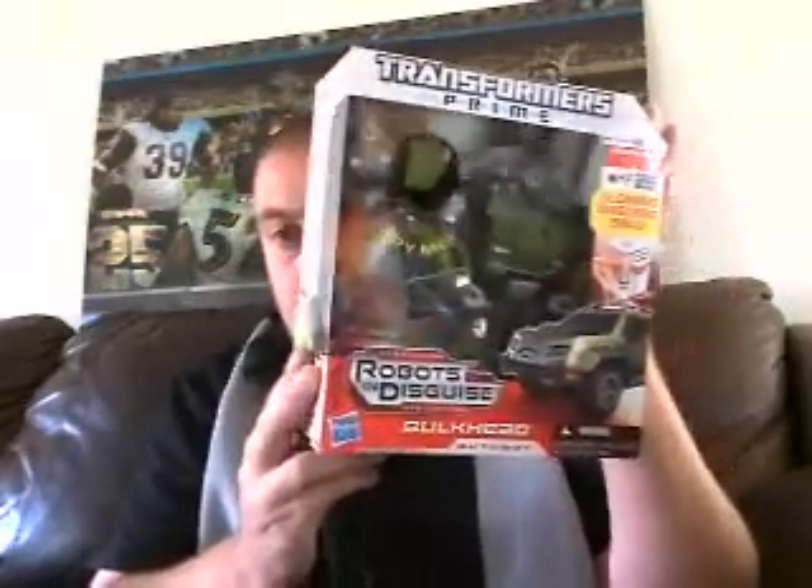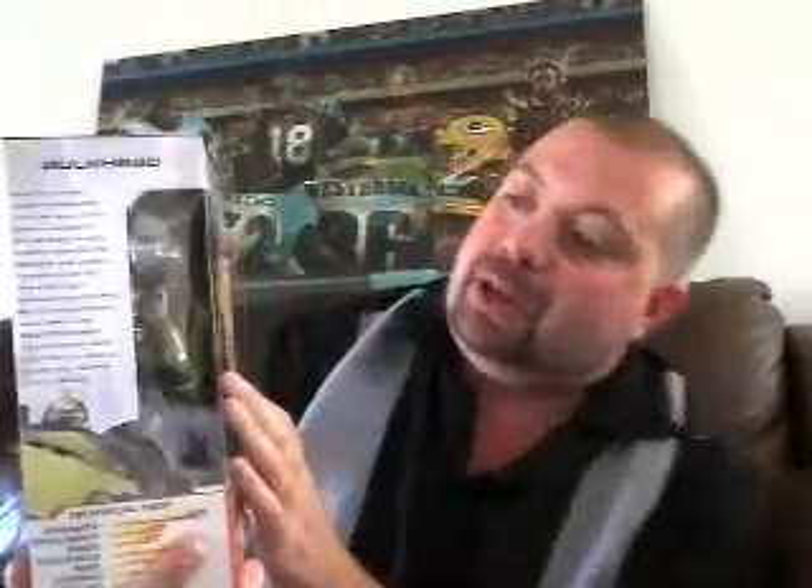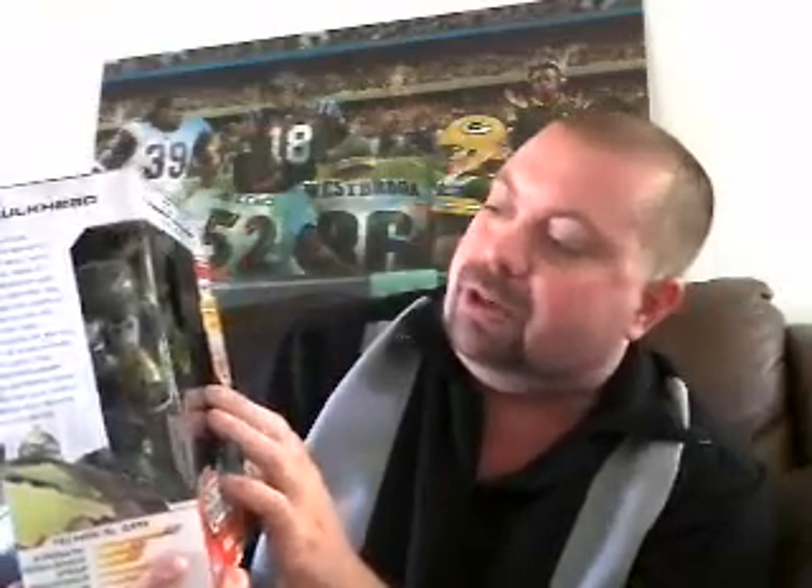Hey guys, Ultra Maximus back with another Transformers Prime figure review. This time I want to take a look at Bulkhead, Voyager class Bulkhead. I picked him up because he's the only Voyager figure I don't have. I've got Starscream and Megatron and Optimus, but I did not have him, so I got him really cheap — I got him for $3.96.